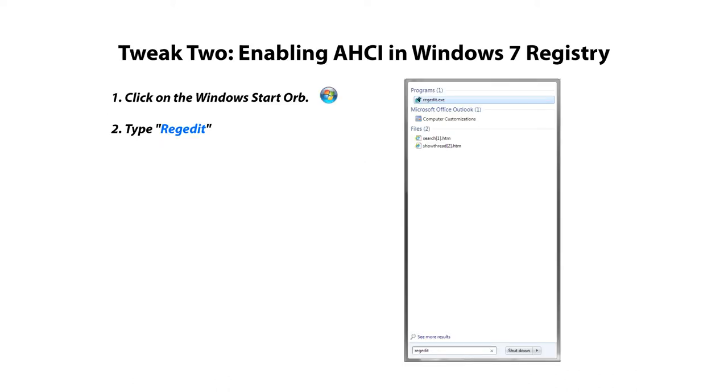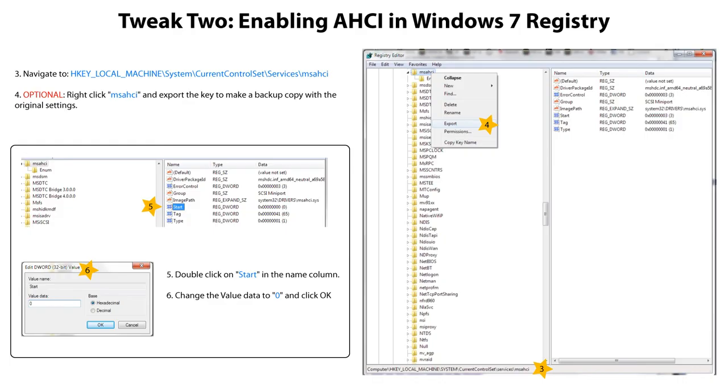Next, enabling AHCI in the Windows 7 registry. Click on the Windows Start Orb and type RegEdit into the search box, then click on RegEdit or press Enter. Navigate to HKEY_LOCAL_MACHINE > System > CurrentControlSet > Services > msahci. Optionally you can right-click the key and export it to make a backup copy of the original settings. Now double-click on Start in the name column, change the value to 0, and click OK.